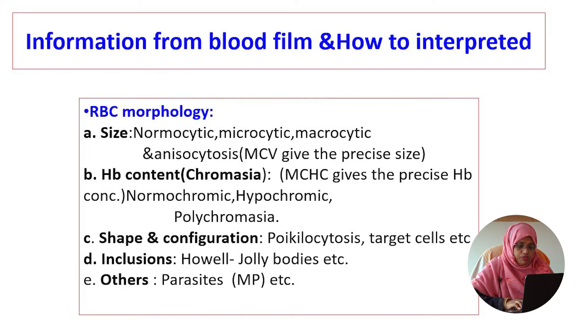Regarding chromasia, it may be normochromic, hypochromic, or polychromasia. In shape and configuration, we can examine polychromasia, target cells, and inclusions like Howell-Jolly bodies and malaria parasites.